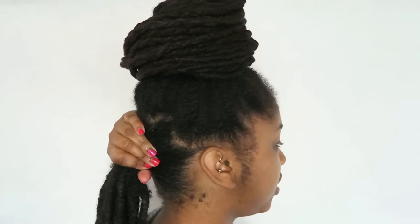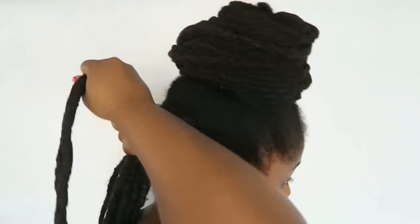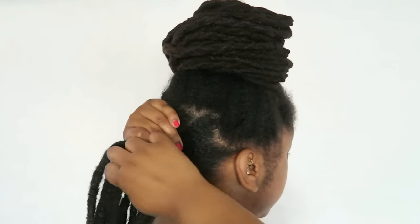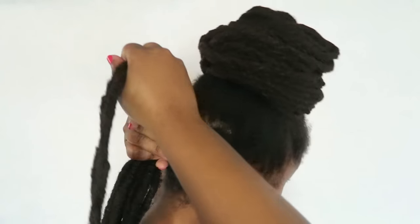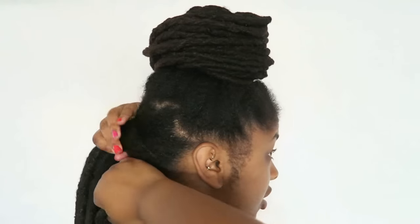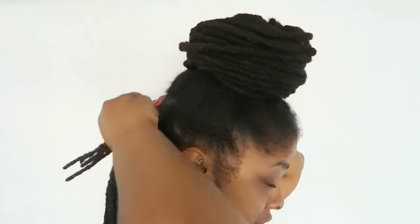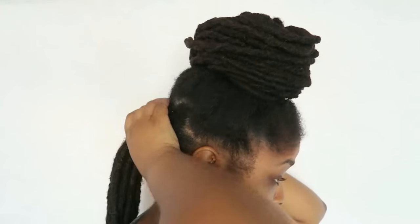For the back ponytail, I'm just going to use my hair and wrap it around instead of using a hair bow. I like to take some that's kind of in the middle of the ponytail and make sure it's comfortable. Sometimes when you pull certain locks to wrap around it's uncomfortable, so I always make sure I pull pieces that are comfortable because I don't want one or two locks just pulling and hurting my head.